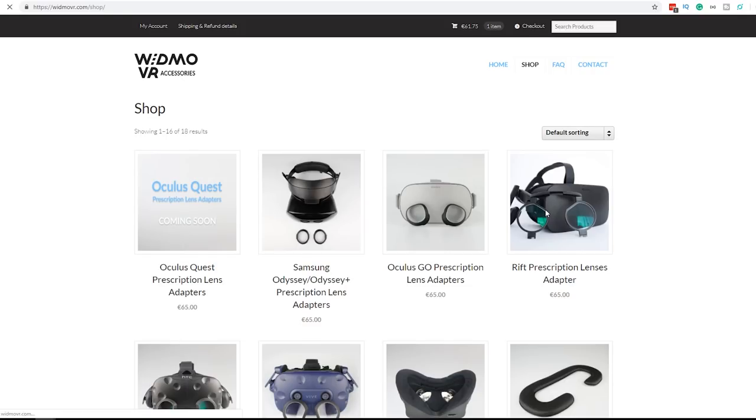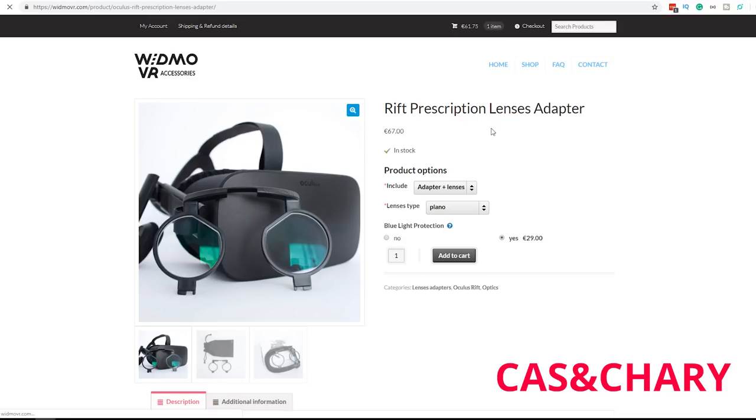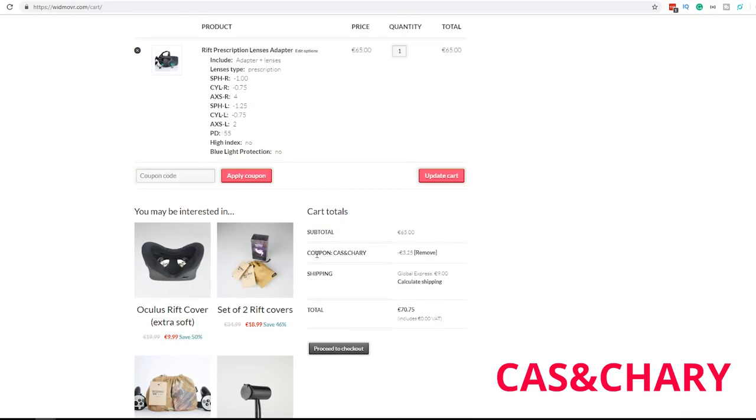Widmo also collaborated with us by providing a discount code for all of our viewers. If you use the discount code CASANDCHERRY at checkout, you will get a 5% discount. It will also give us a small referral fee, which will help support the content. Be aware that the discount code is limited for one use per user. WidmoVR ships worldwide.